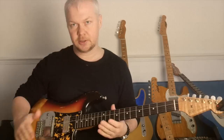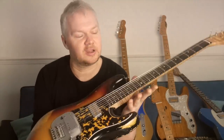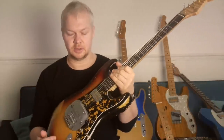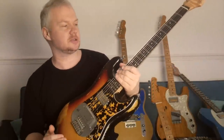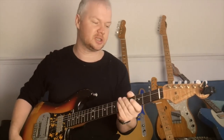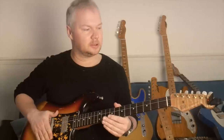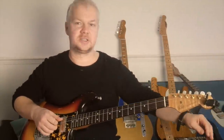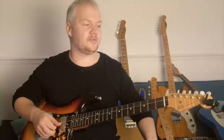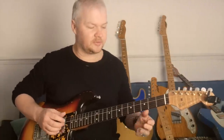This guitar here has been in progress for the last 15 years since I first got the body. It's had about seven necks, I kid you not. And this one, at the moment, is the one that's really kind of working. It's been in lots of different tunings. Now it's in C-sharp: C-sharp, G-sharp, C-sharp, F, G-sharp, C-sharp. And what it's really good for is just for sort of grooving. So I'll give you an example of that.